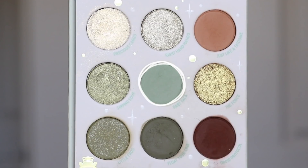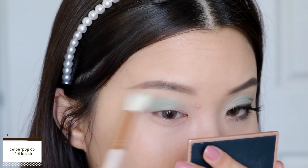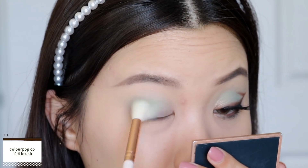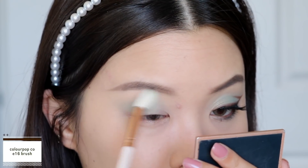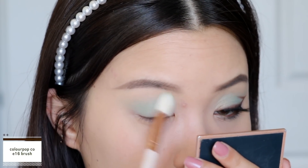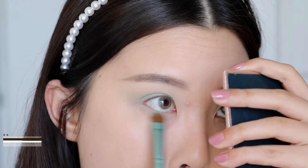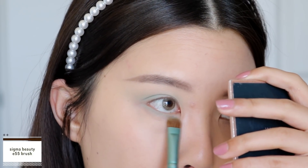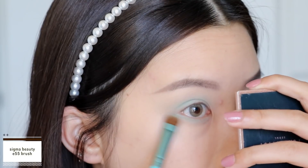Now we're on to the final look. I'm going to start off with the shade 'Baby Face' as our transition shadow, working that into my crease using windshield wiping motions. I focus most of the green at the outer third of my eyes but then end up blowing it towards the inner part as well. I take the same shadow onto my lower lash line to give definition and connect the shadows at the corner.